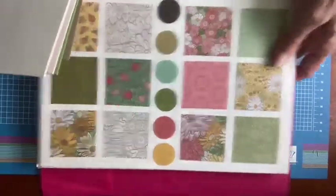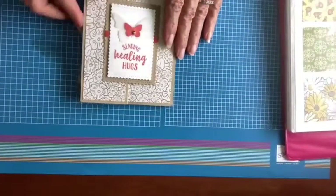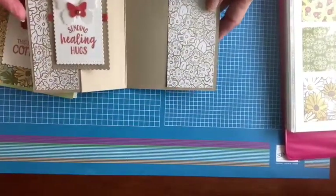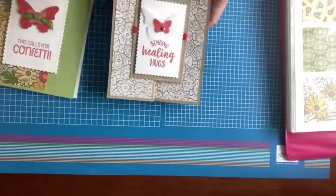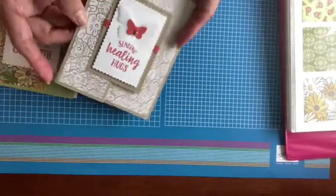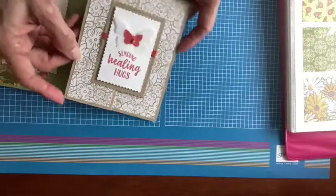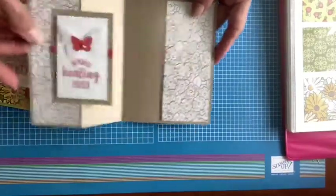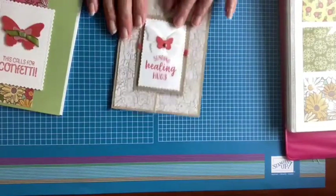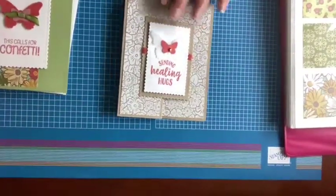I'm going to be showing you this lovely punch as well. Here's a little fancy fold card using this beautiful paper. This has a metallic gold imprint on there, and it just makes for a lovely, lovely card. Understated elegance, I believe, is the way I would describe it.